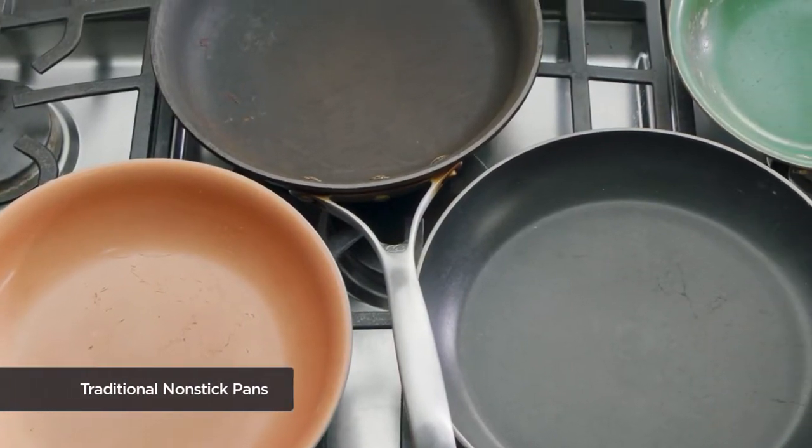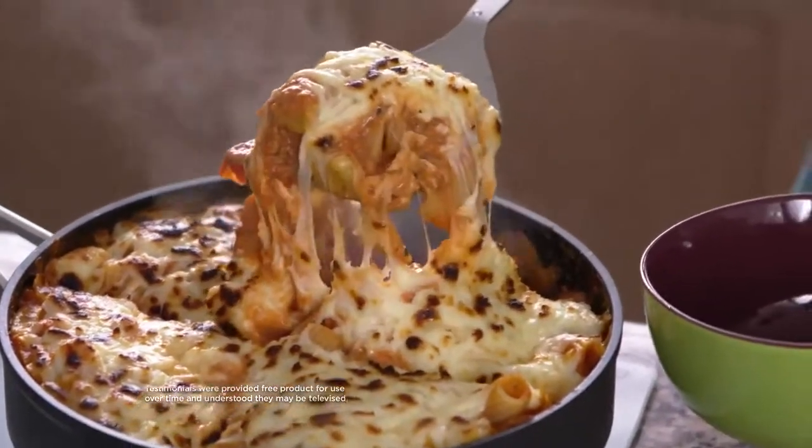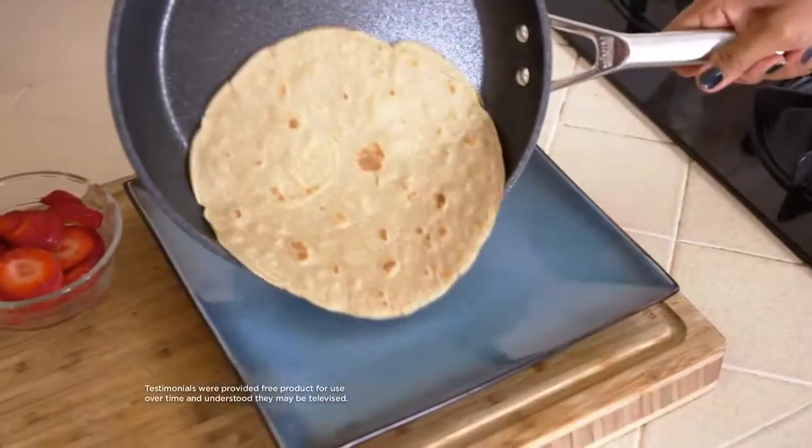Traditional non-stick, over time, starts wearing down — it's not supposed to scratch or scrape, but after a little while of using it, it's not non-stick anymore. With Ninja Never Stick cookware, even the stickiest foods just slide right off. Ninja Never Stick — definitely a good name, because it does not stick.